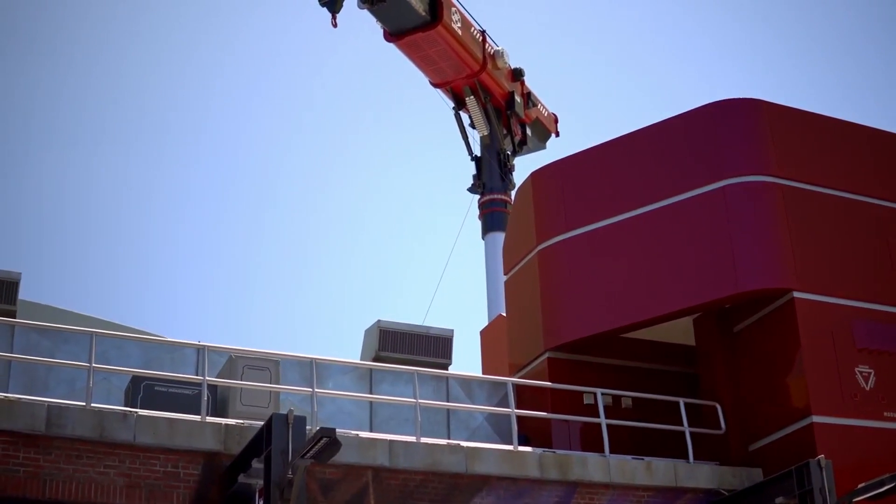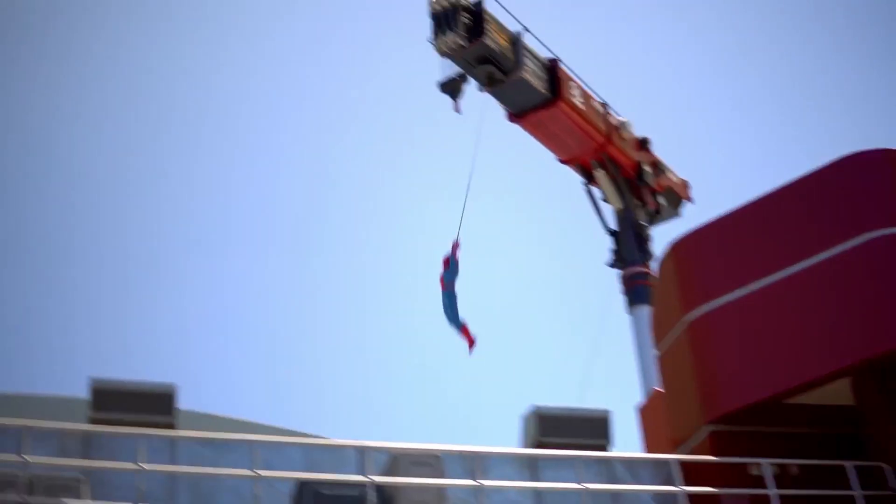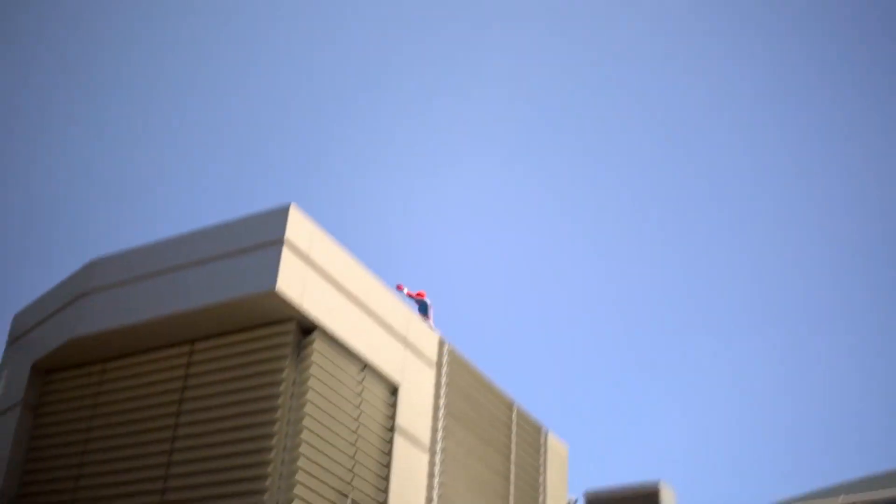Clear the runway. Spider-Man is cleared for take-off. Oh wow! Oh no. This might hurt.